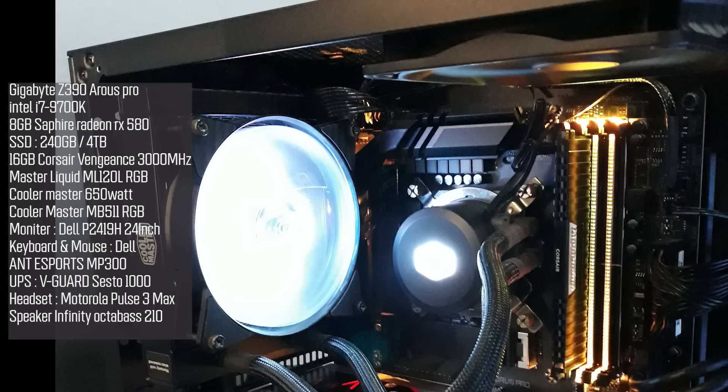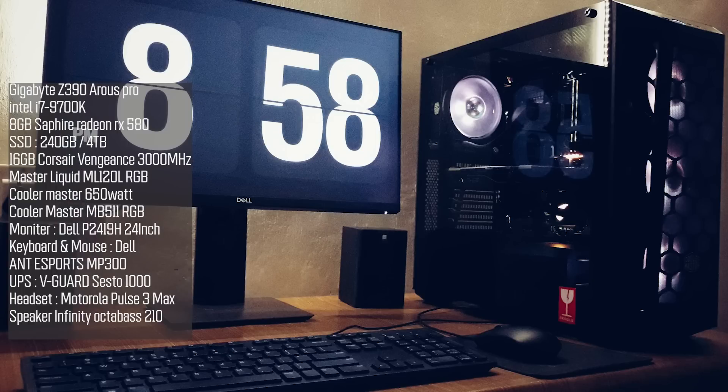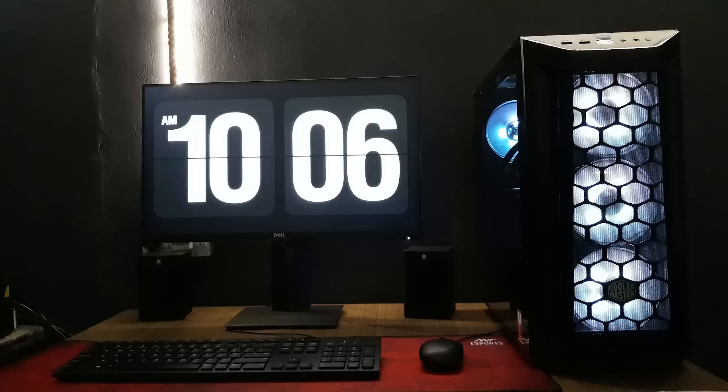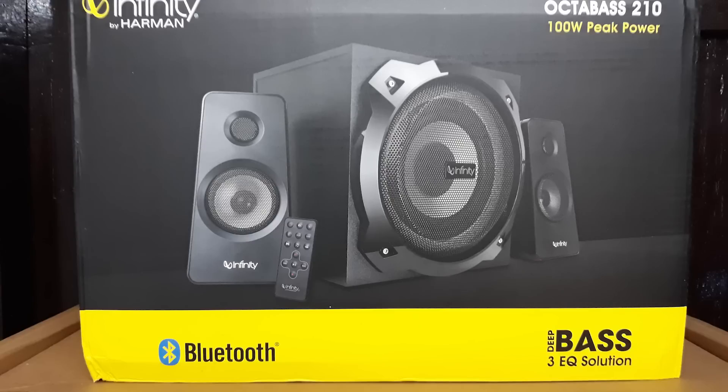The CPU cooling is handled by a Cooler Master Master Liquid ML120L RGB all-in-one liquid cooler. Power comes from a Cooler Master 650W power supply and the cabinet is a Cooler Master MB511 RGB. The monitor is a Dell P2419H 24-inch. The mousepad is an Antec Sports MP300, UPS is a V-Guard 6000, headset is a Motorola Pulse 3 Max, and Infinity brand speakers are also used.